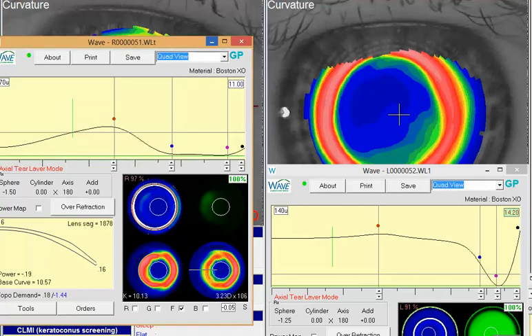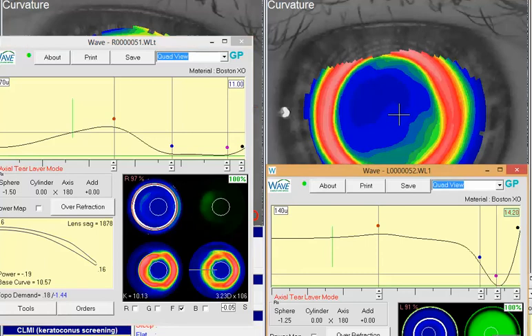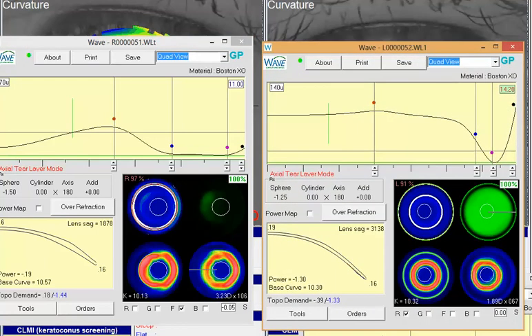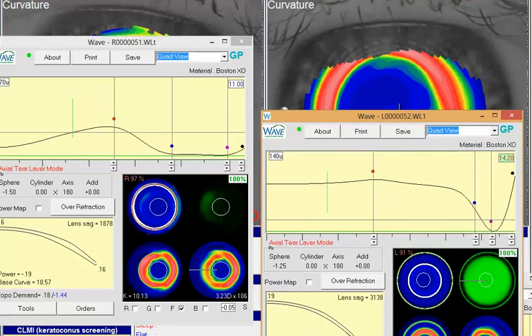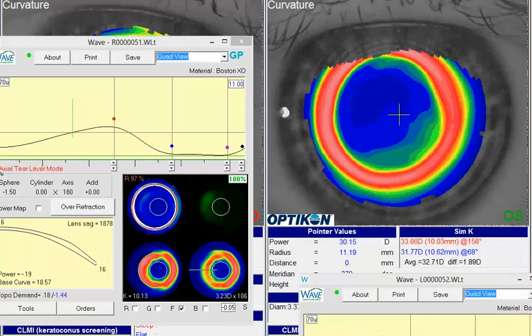Same thing with the other eye — if we look over there. Again, very nicely designed scleral lens here, but as you know, you're getting some cylinder over-refraction on this patient. I tend to find it a little less predictable when I try to put a sphero-cylinder over-correction into these scleral lenses. I tend to find I'm a little more comfortable with it on a corneal design.